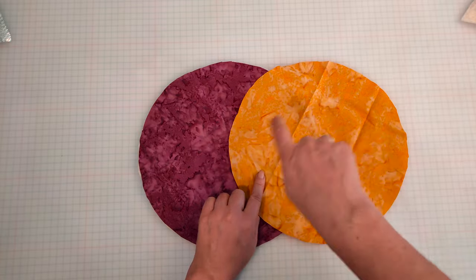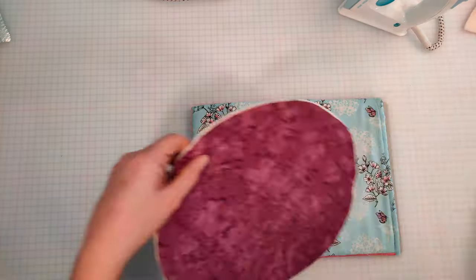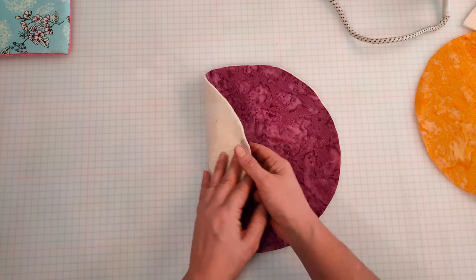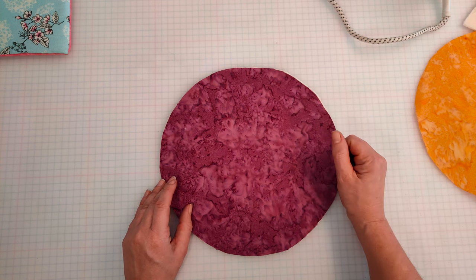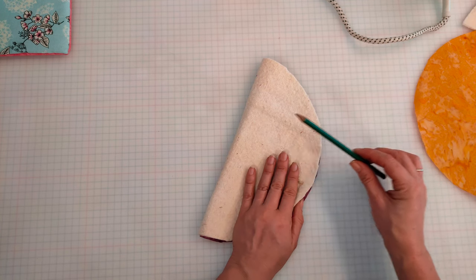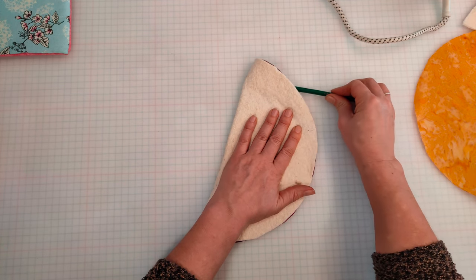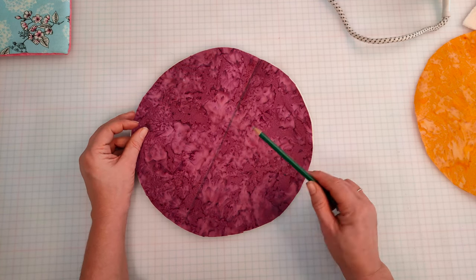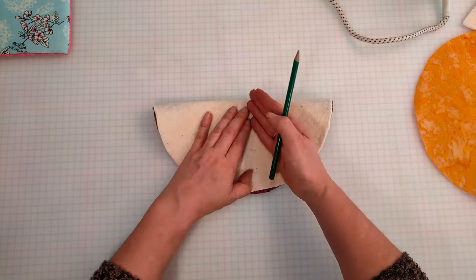I'm going to give them a quick press to get rid of any creases. The first thing we're going to do is attach one of the pieces of cotton to the wadding. We're going to do this by sewing a simple cross right through the centre of the fabric. The easiest way of working out the centre is to fold your fabric in half, taking a pencil or chalk marker, sliding it between the two fabric pieces and drawing a line along the centre. This works better on lighter coloured fabrics. Don't worry about being able to see the mark later because these are machine washable and it'll come out the first time you put it in the washing machine. Match up the points and do the other side.